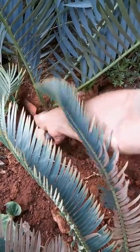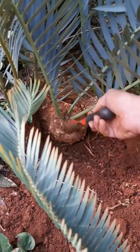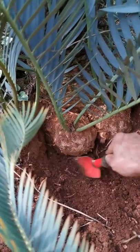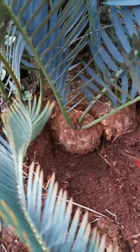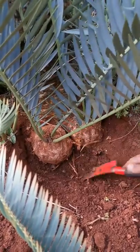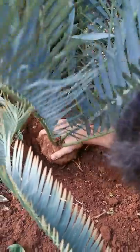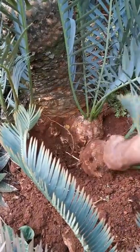As you work it, it'll become more and more loose. You need to clear the front part because you're going to want to bend the sucker down, so you can't have soil here — the sucker needs to be completely open. Now I've managed to get the sucker nicely loose. I can take it with my hand and just snap it off the mother plant.